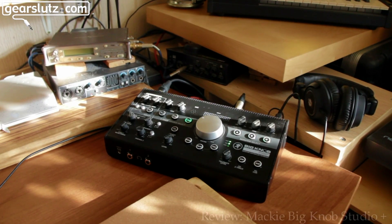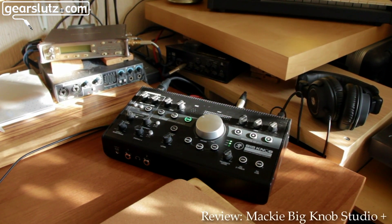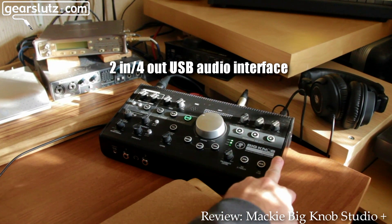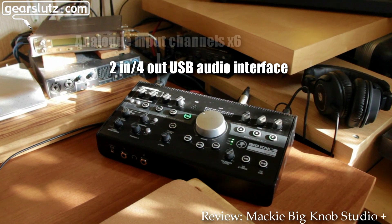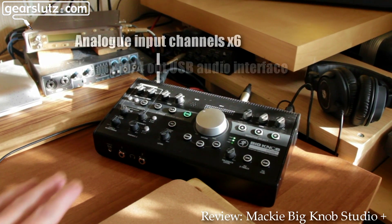Hey Gearsluts, hi there. We're looking at the Mackie Big Knob Studio Plus. It's a two-in, four-out audio interface and also has six input channels.